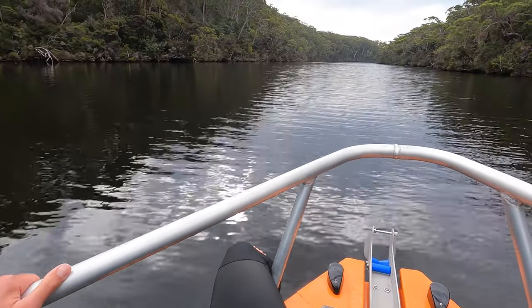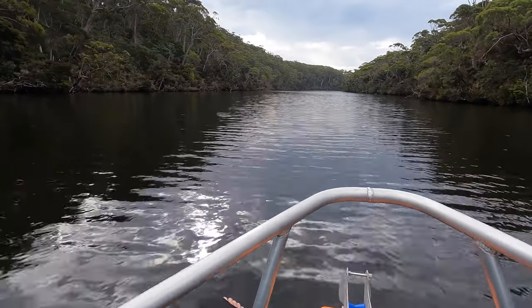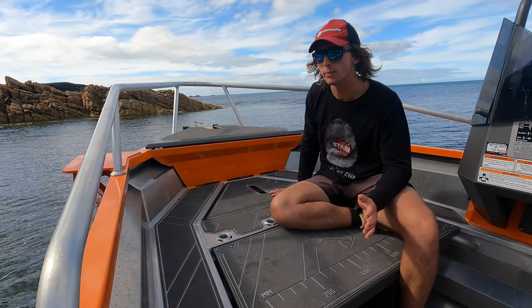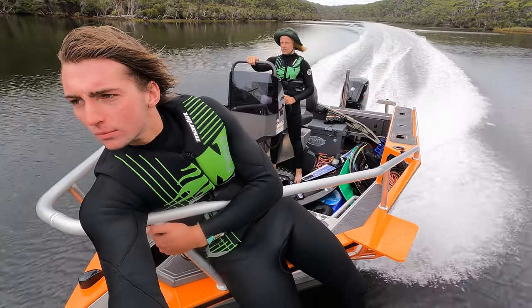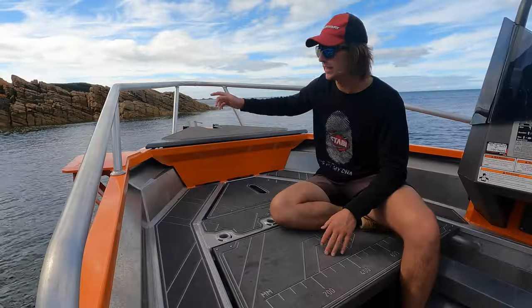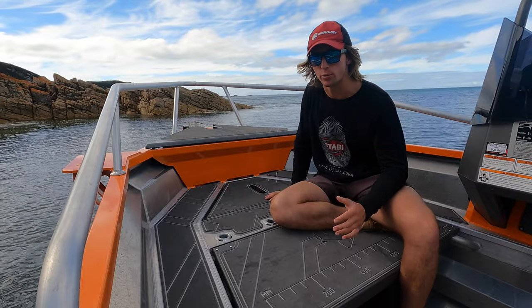Those raised bow rails are really great - really sturdy to hold on to and provide a lot more safety, especially when you've got kids in the boat or general passengers. They give them somewhere to hold on to, and you can lean up on them when you're on the front. They're just a great thing to have.